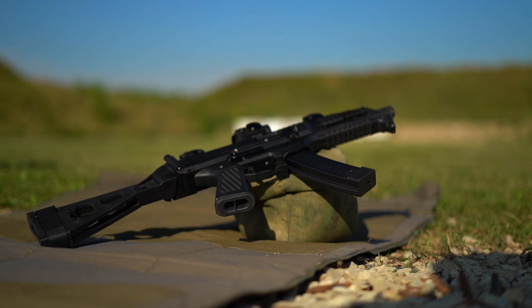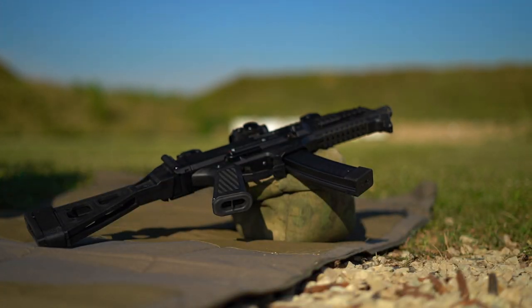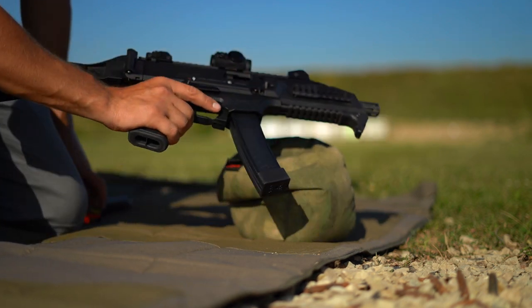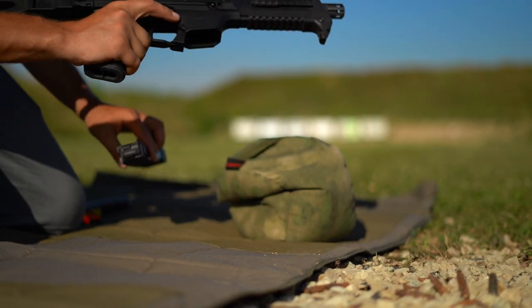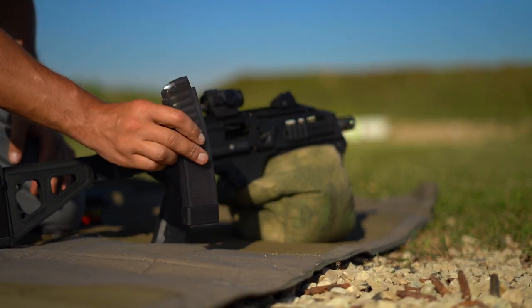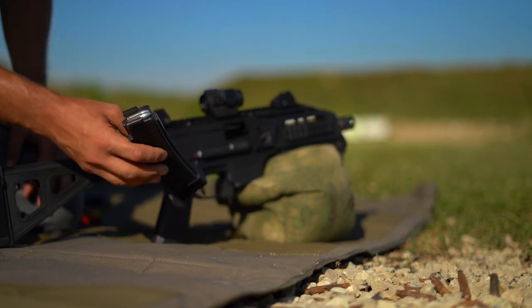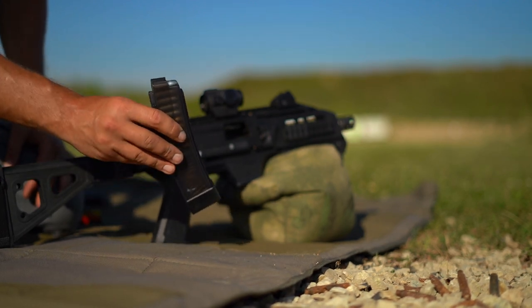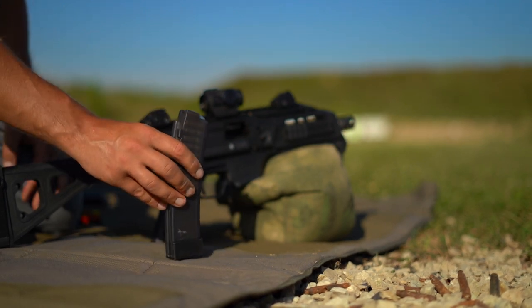Currently it has a 32-round aftermarket magazine in it — looks really cool, steel feed lips. I'm not going to use this today because I'm shooting off a bag, so this 20-round factory CZ magazine is going to be a lot more handy. These have plastic feed lips. My understanding is people had some failures of the feed lips early on. I don't know if that was ever rectified; I haven't had any issues.